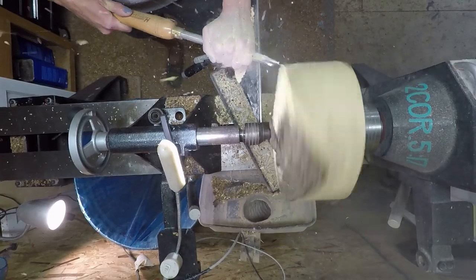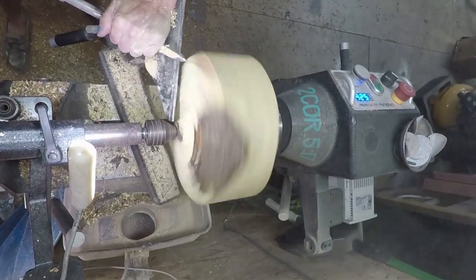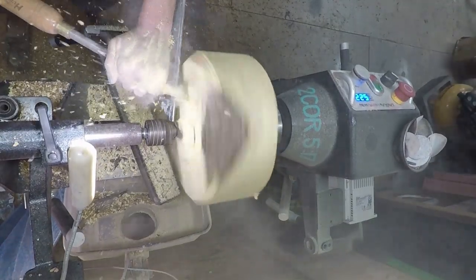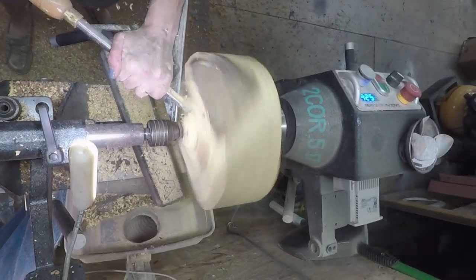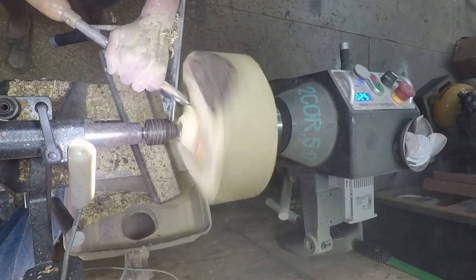A friend of mine, Chris Rogers, sent me this cascara wood — I think that's how you say it. I'm sure someone will know exactly how to say it, but anyways, he sent me some of this wood all the way from Washington, so thank you very much, Chris. I appreciate you sending me this piece. It was a joy to turn.